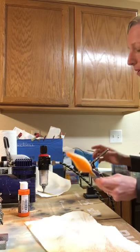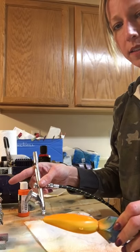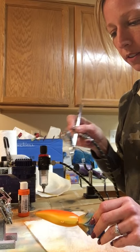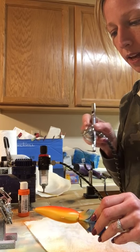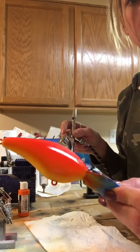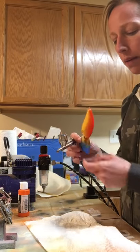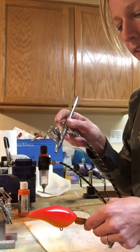I get a lot of questions about where I got this little stand - it's a helping hands, available on Amazon. Just type in 'helping hands' on Amazon and you'll find it really easy. This is just a regular transparent red Createx and I'm going to stick mostly to the top and just kind of let it fade to the orange. I'll probably come back and hit the top again to make sure it's nice and red.